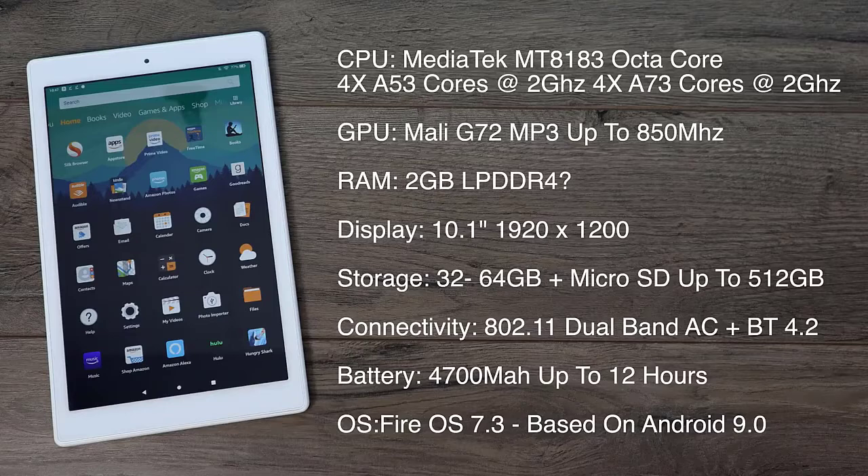We still get 2 gigs and I believe it's running LPDDR4, but don't quote me on that — it looks like it is from the benchmarks I've run. For the display we have a 10.1 inch 1920x1200. The display looks great; the DPI isn't the highest at 224 but the price really reflects that. There are two storage variants: 32 and 64 gigabyte, both with a micro SD card slot good up to 512 gigabytes. 802.11 dual-band AC Wi-Fi, Bluetooth 4.2, a 4700 milliamp-hour battery, and they claim up to 12 hours of battery life.